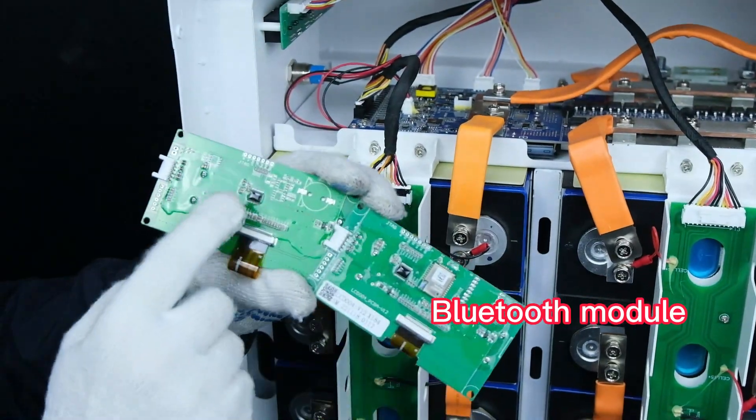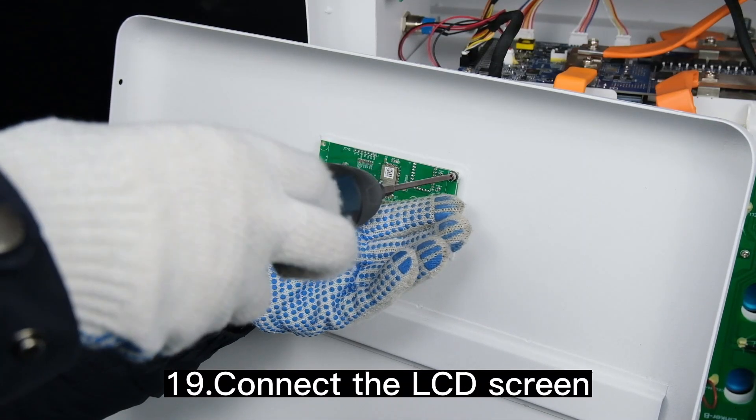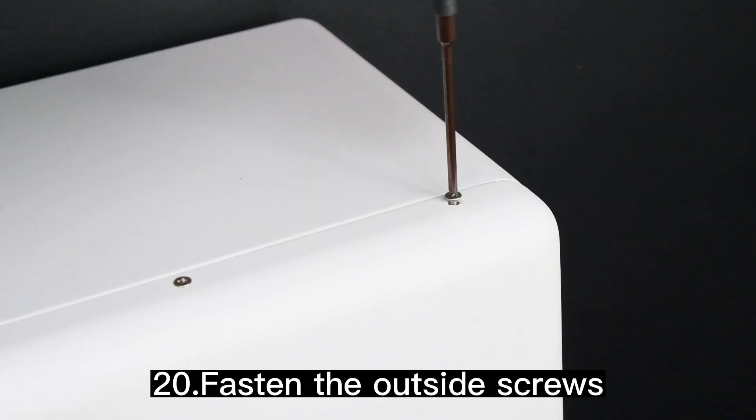There are two types of LCD screens available. Put on the button caps and connect the LCD screen. Fasten the outside screws.